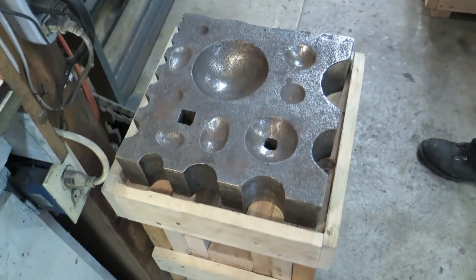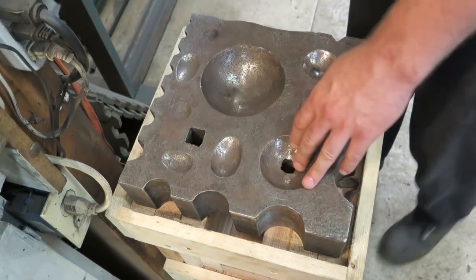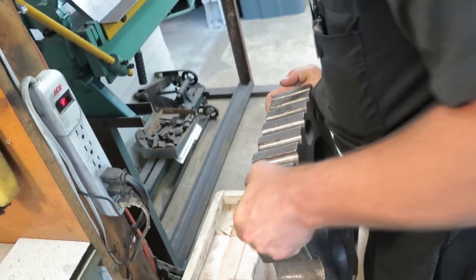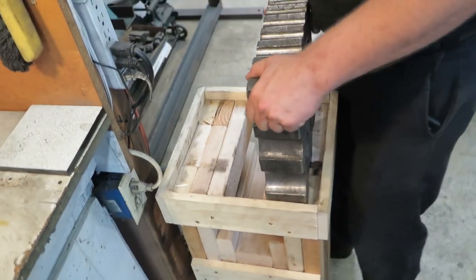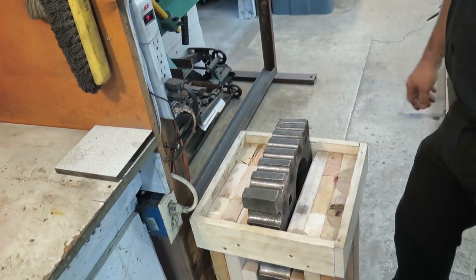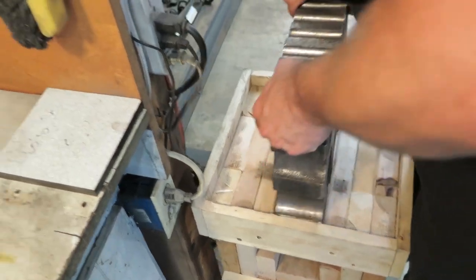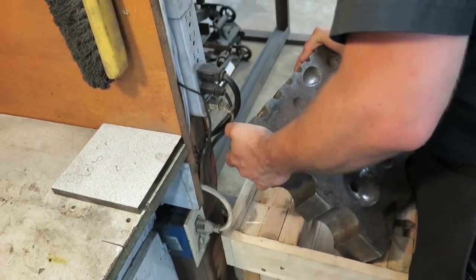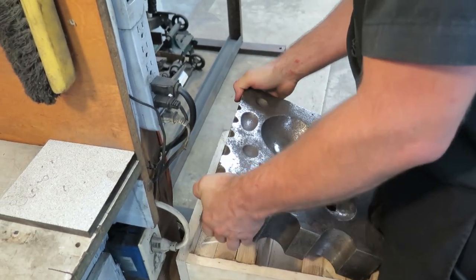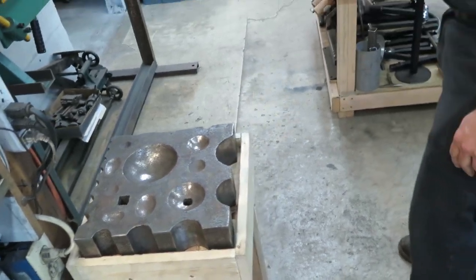Swage block — we just got that a few months ago, but we've actually used it a lot for shaping. I think this one's about a hundred pounds. I built this table in the traditional style where you can actually set the block down in it and utilize all the faces. And of course this is double-sided, so you can go back and use the other surface if you need to.